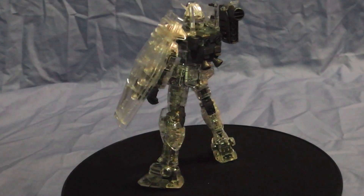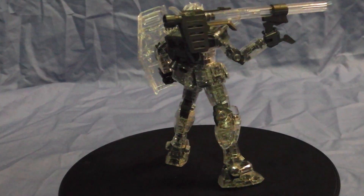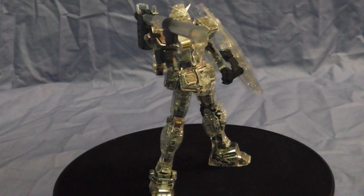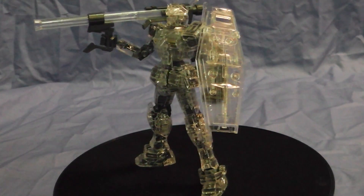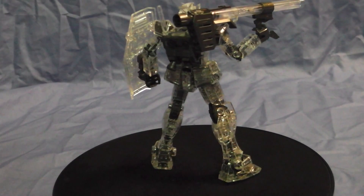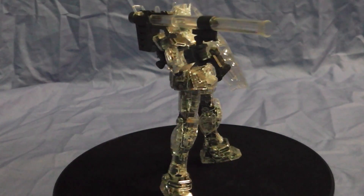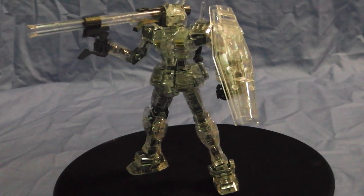Hey guys, Dennis here from LittleBigGunpla. Here is the RX-78-2 Gundam. I'm not gonna do like an actual review, but I'll go into articulation and all that. I'm just gonna talk about it pretty much. This is the clear parts version from the Gunpla Expo, and as you can see, it just looks really amazing. The detail is pretty nice. I'm gonna go ahead and grab it and give y'all a little close-up.